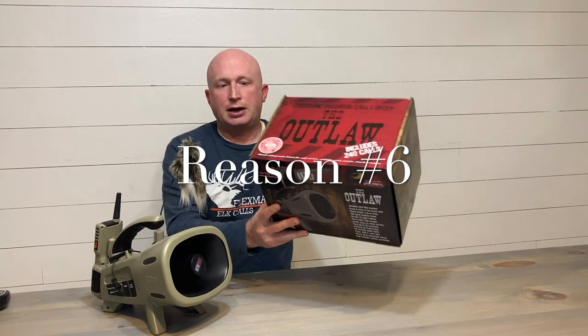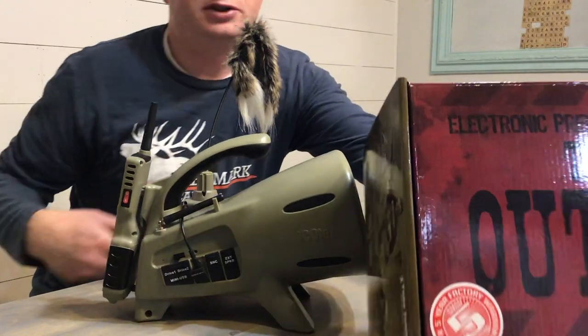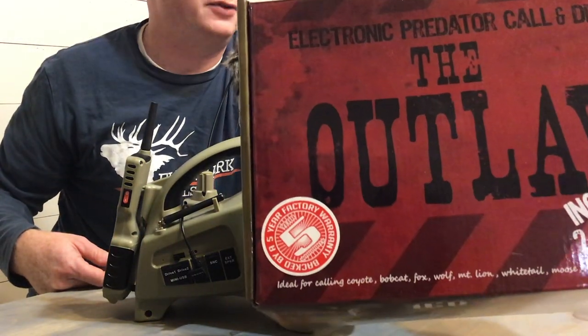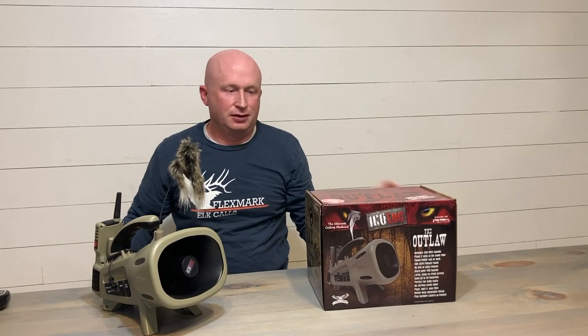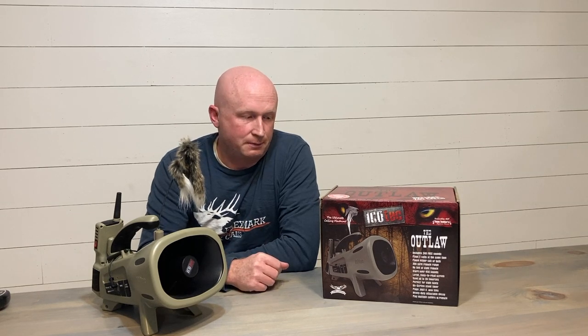Number six is right on the box — there is a five-year warranty with this Outlaw. That's super important to consumers, and it's super important to me, especially now as a dealer, that a company stands behind the product they make.